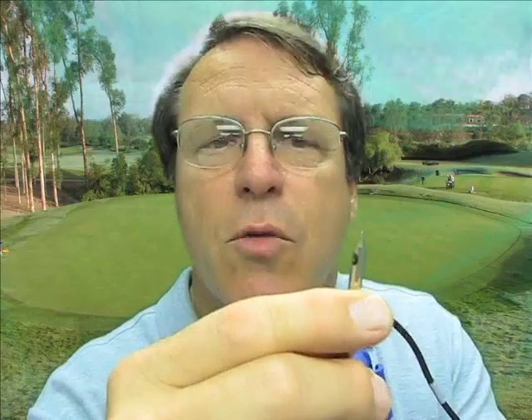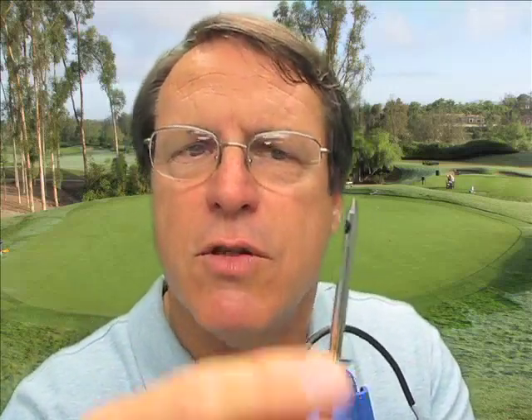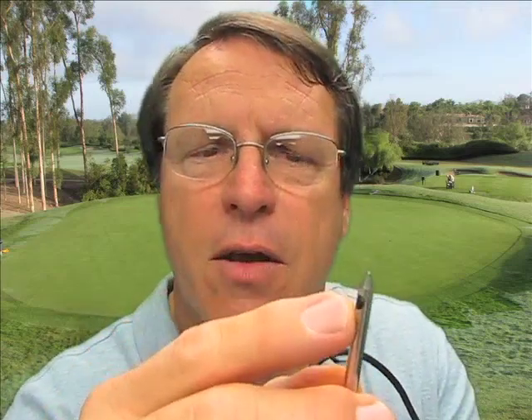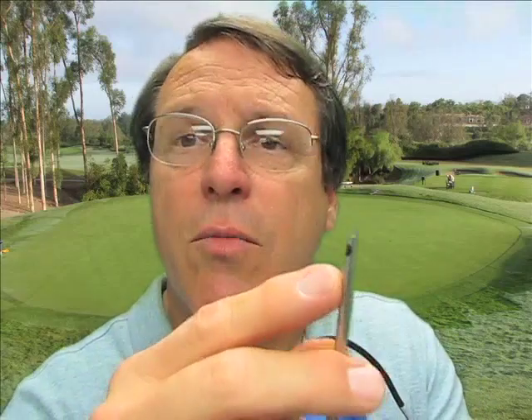A standard pH electrode would have a reference electrode and a glass electrode that you stick into solution. There are some other types that are a little bit better than that, but in most cases those non-solid-state electrodes are more difficult to maintain. This one is pretty easy, and it's the only probe I've seen so far that I would recommend for use on a golf course for monitoring spray tank solutions.